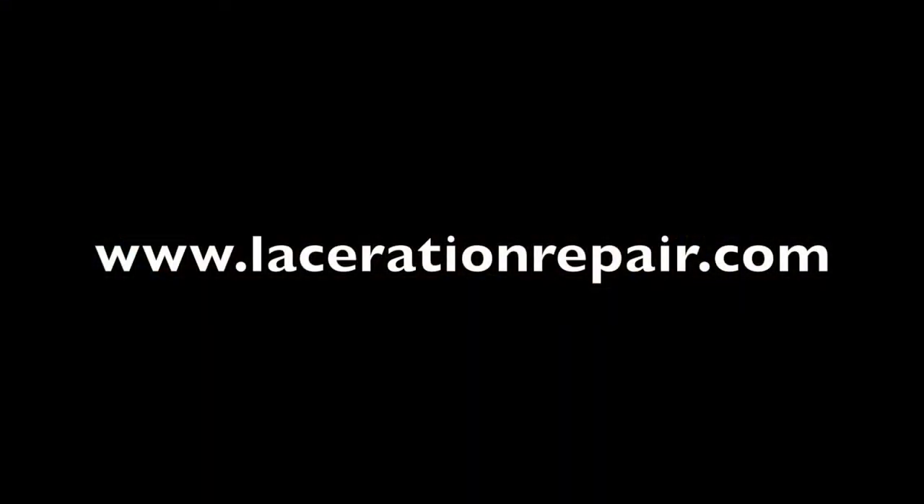To learn more about this injury and other techniques in wound care, visit www.lacerationrepair.com.